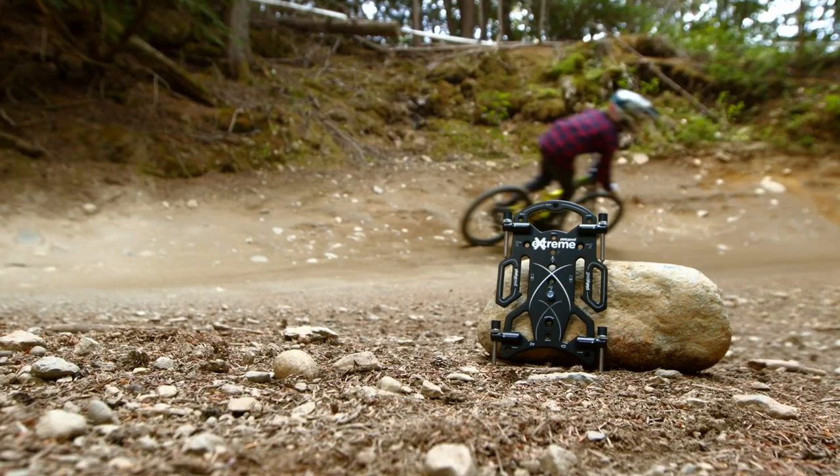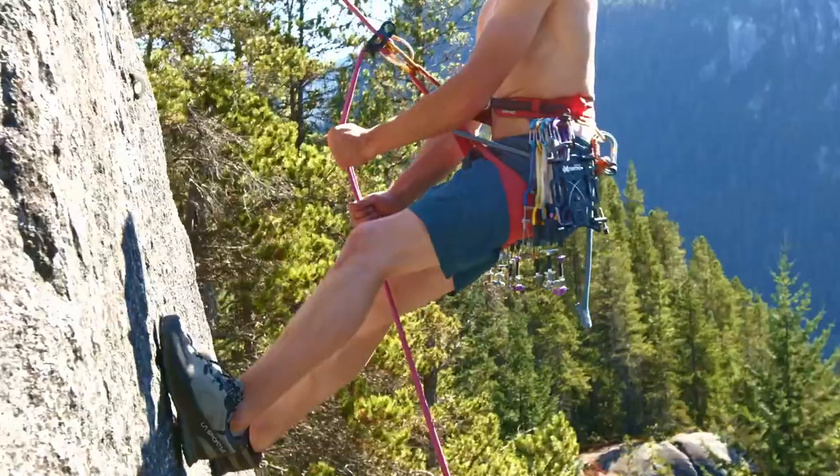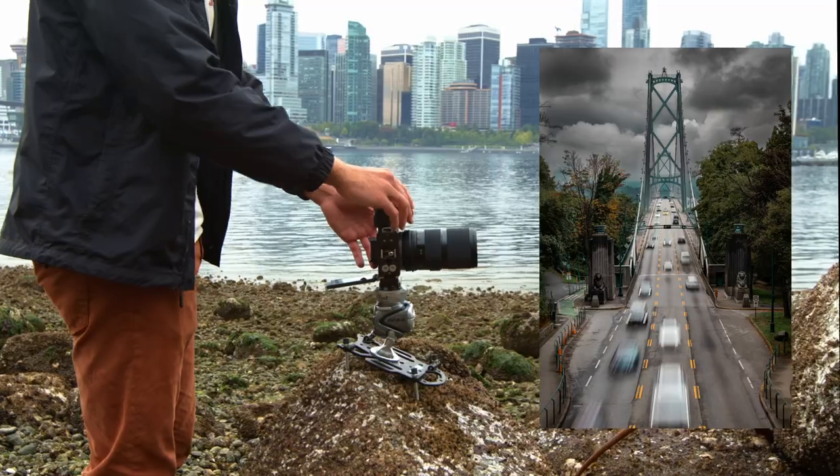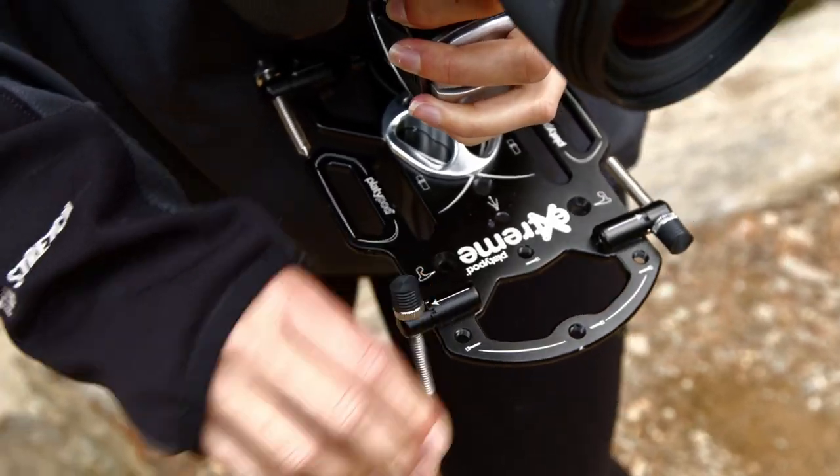To summarize, Platypod Extreme gives you extreme utility, extreme portability, extreme stability, extreme adaptability, and extreme rapid deployment.